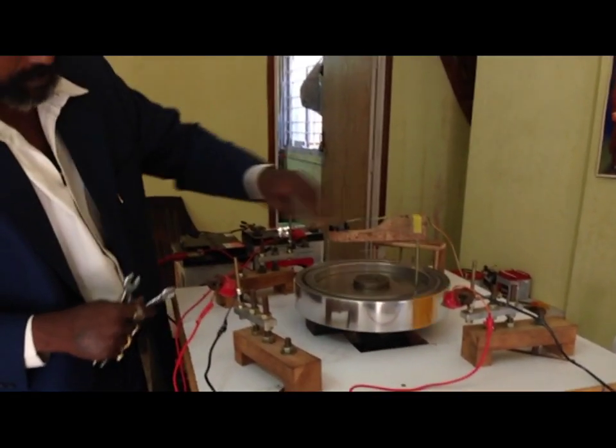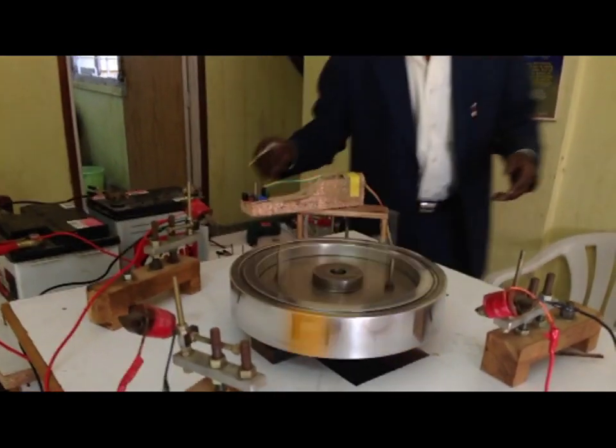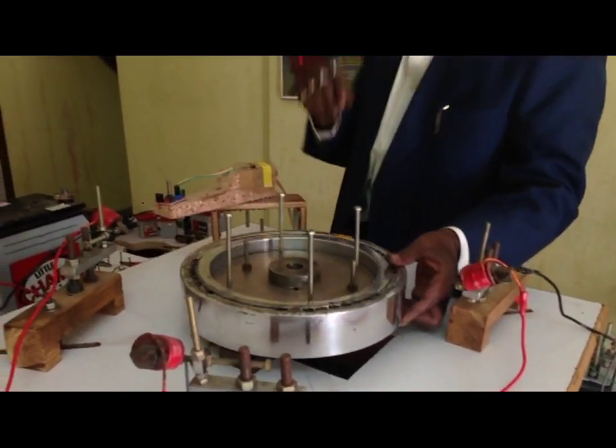This is a disk mounted on the double comparing shaft. I will take this out.